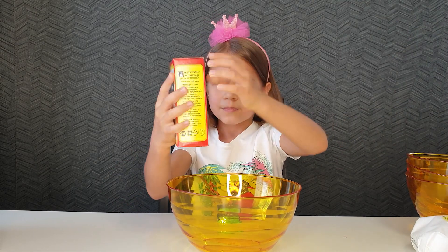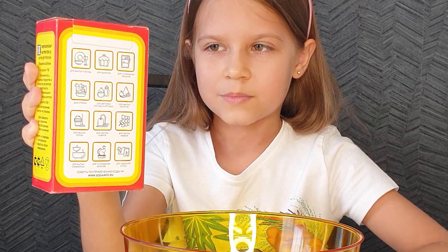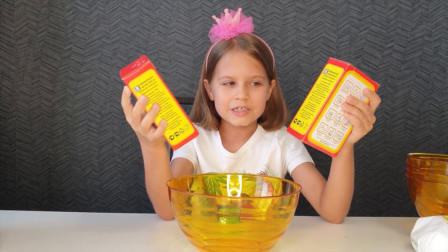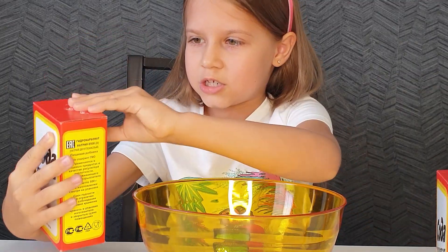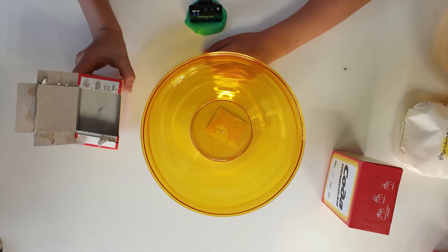Pouring out the soda. How much kilogram is there, daddy? One pack is 500 grams. It means if I take 2 packs, I will get 1 kilogram. Okay, I start to pour it out. Pouring out.